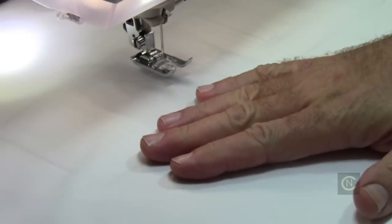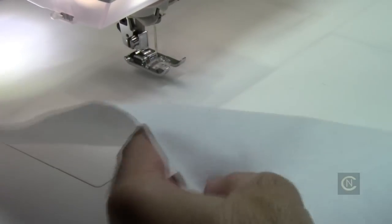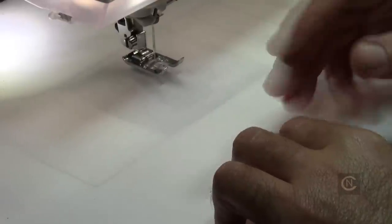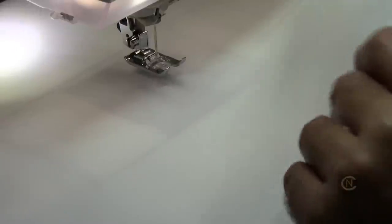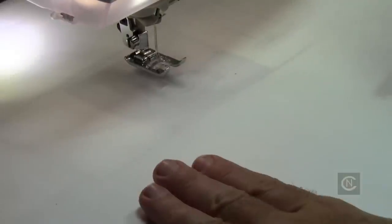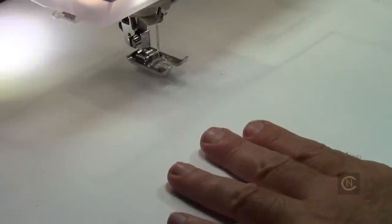Going back to ironing — starch, starch, starch. You have to really stiffen it. If you listen to this fabric, you can hear how stiff it is. I used spray starch and also got some of the starch in the blue bottle. I put it in a spray bottle, sprayed it, and let it soak in. You've got to let this soak in — a good 15 to 20 minutes. Then hit it with some steam and then your iron. If you try to iron it right away after you starch it, you're going to scorch your iron. Even today's starches need time to soak into the fibers.